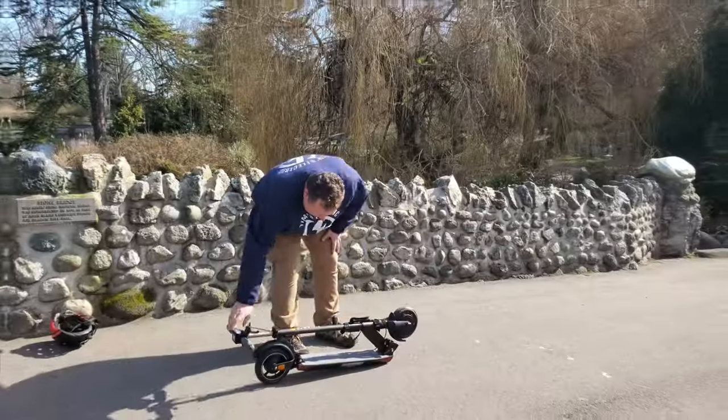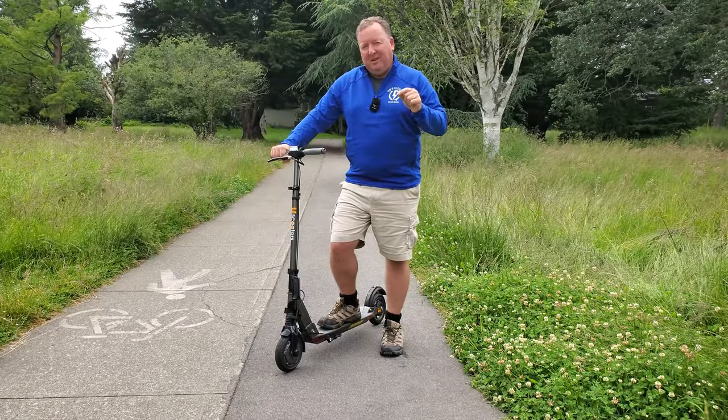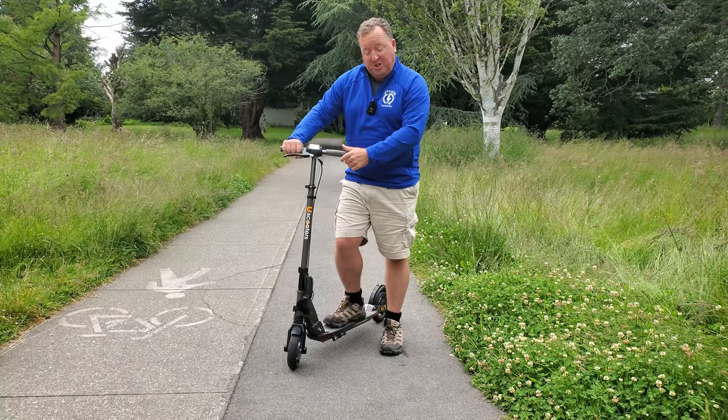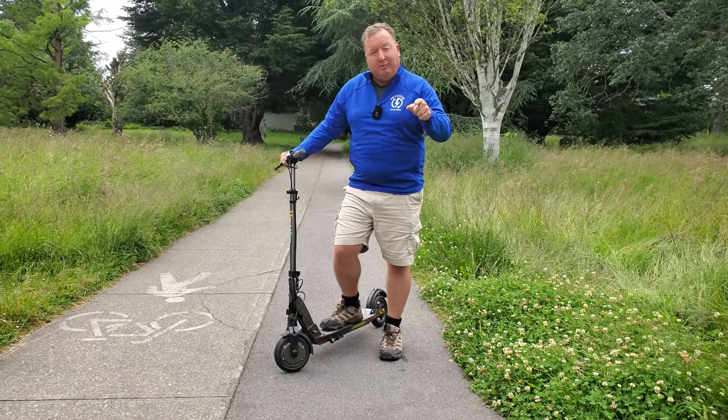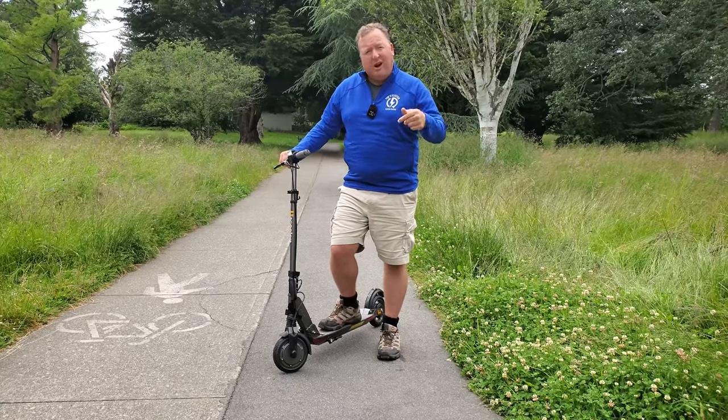It had shocks, it had power, plus it was so easy to fold up. This year, U-Scooter came out with — I guess it's round two — version two: the GT Sport. I'm going to take it for a ride around Victoria. I'm going to share with you what I like, what I don't like, and whether or not I think it's for you.